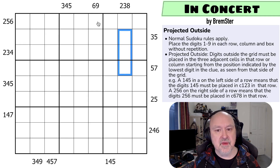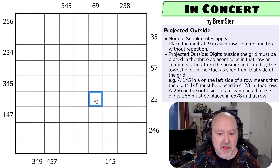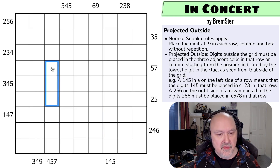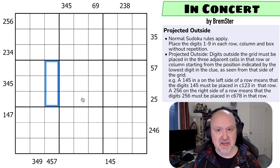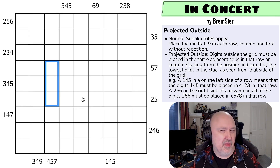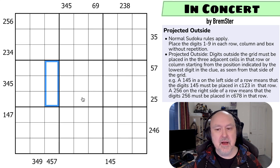A 2, 5, 6 on the right side of the grid would mean digits 2, 5, and 6 have to be placed in columns 6, 7, and 8, because we count from column 2 (the lowest digit) and place three cells from there. Similarly, 6 and 9 means we count 1, 2, 3, 4, 5, 6 and those are the three cells. 4, 5, 7 — we count 1, 2, 3, 4 because 4 is the lowest, and those three cells must contain 4, 5, and 7. This is how Projected Outside works — the lowest digit determines which three cells must contain the given digits.